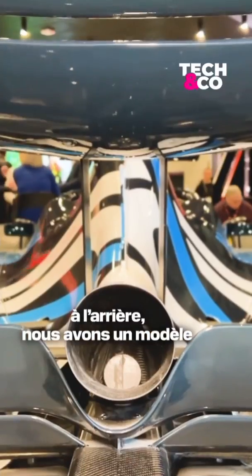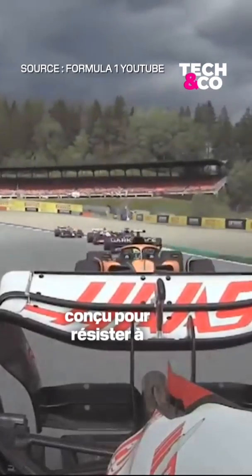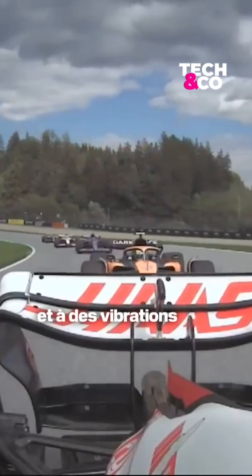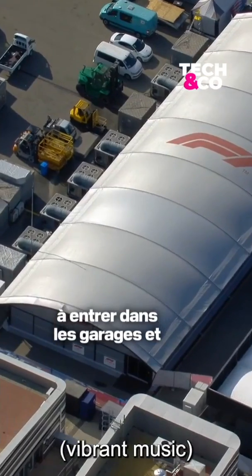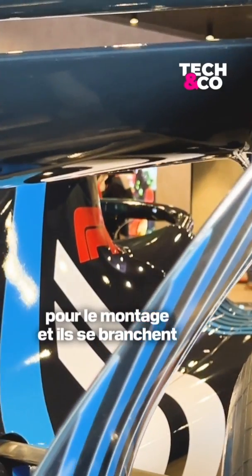In terms of microphone, the one that's mounted in the exhaust of the car is a special microphone that's been built to withstand those temperatures and that vibration. Some of our onboard camera guys are allowed into the garages and work on the cars alongside the teams in terms of mounting and unmounting.